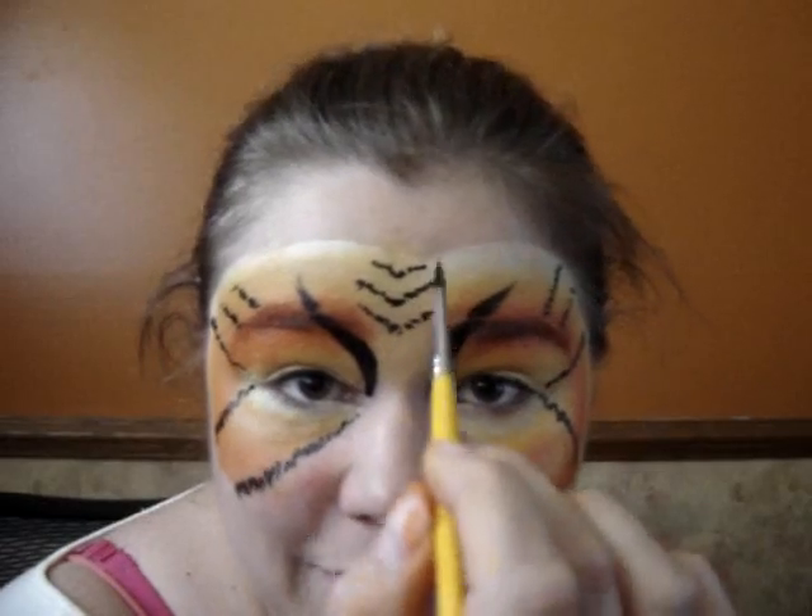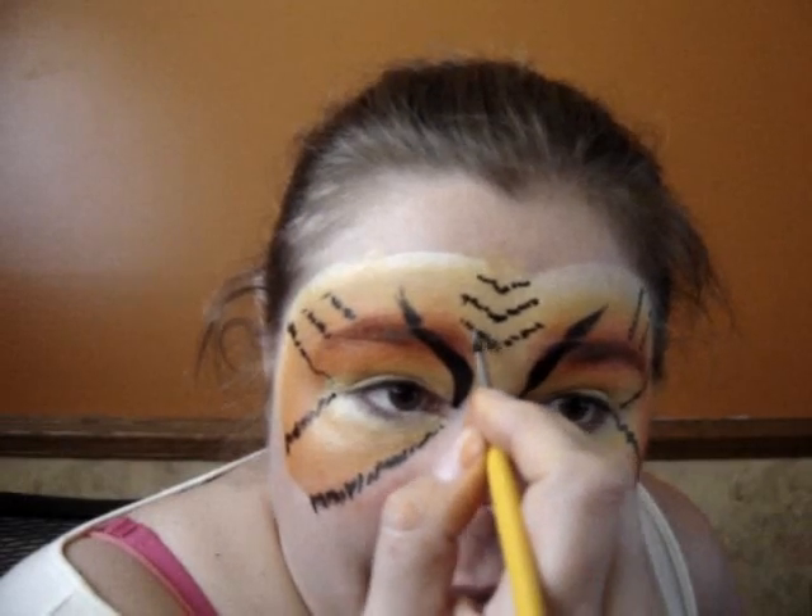Next I'm going to use the white and I'm going to do the same thing but on top of the black that I just did. I'm ready to do the white marks on top of my black lines. For this one I'm using the Fab Paint and this is called the white shimmer line, so it kind of gives a little sparkle to the color. Here we go — just above the black lines.